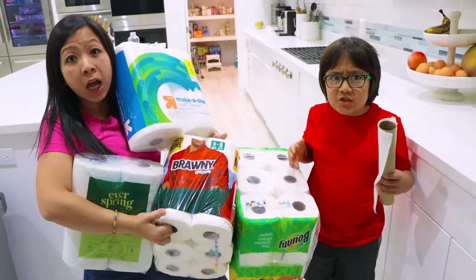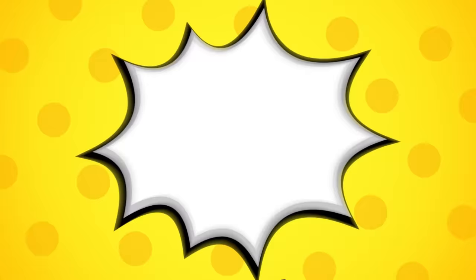But Mommy, which one is the most absorbent? Good question, Ryan. Let's clean up that mess over there and do an experiment to find out. Welcome to Ryan's World!